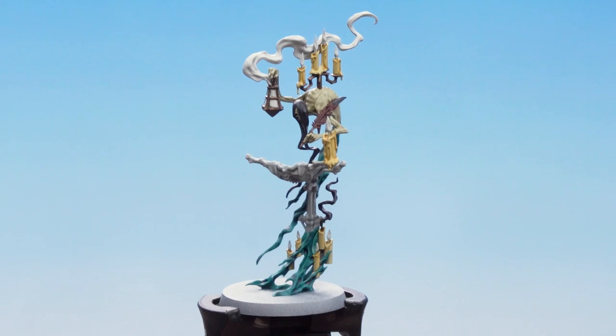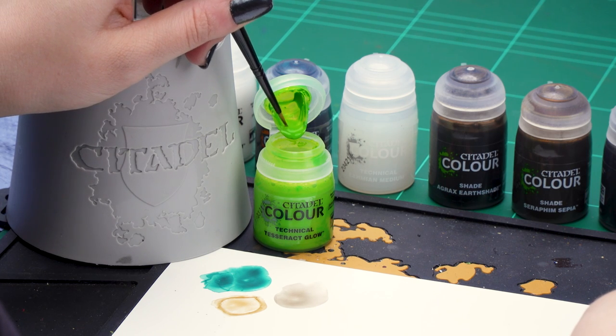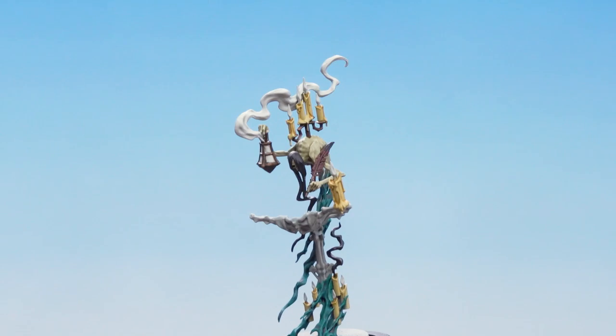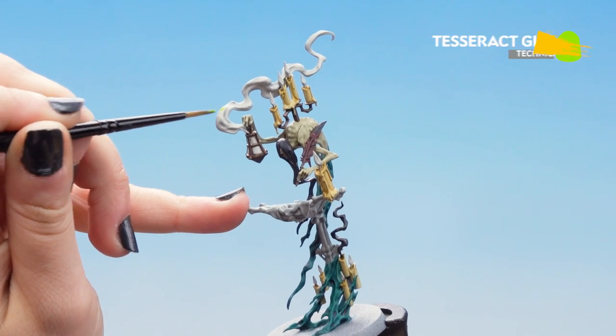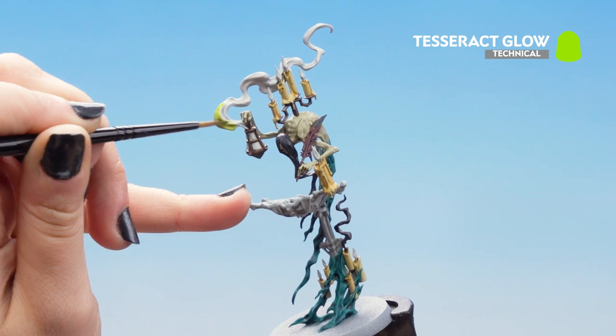Now that our shades are dry we're going to move on to some Tesseract Glow. We're going to be applying this to the lantern spooky smoke and candle flames. So we're just going to get a little bit onto our brush and then immediately apply it to the smoke area. Even though this is a technical paint it does work very similarly to a shade or a contrast.